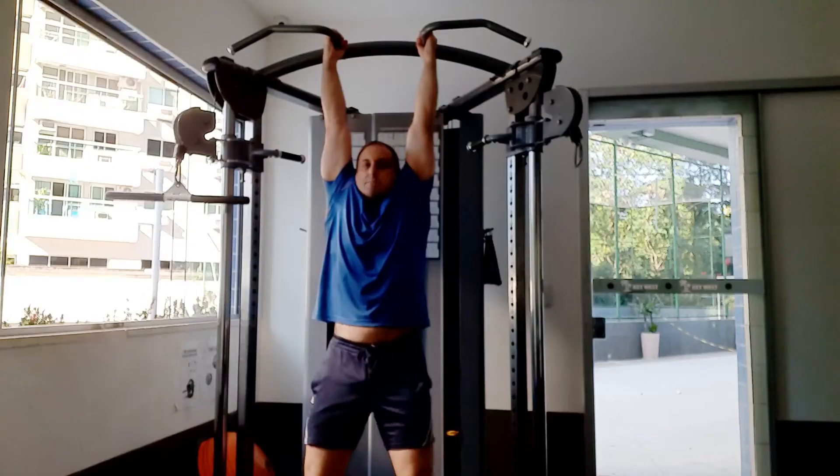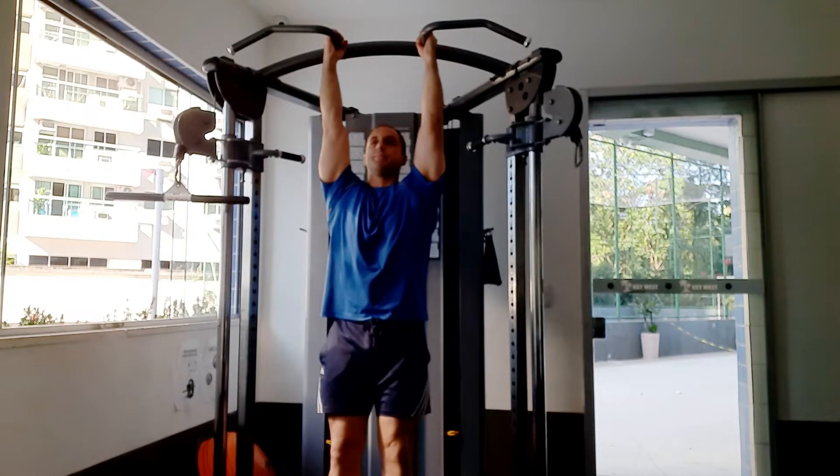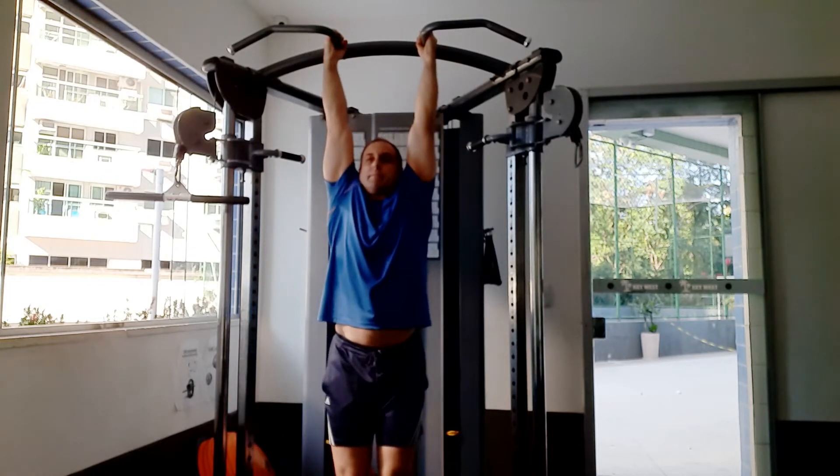Secondly, when you hang from the bar, you don't want those shoulders up near your ears. You want to keep pulling your shoulder blades down. That's the second rule. Because if the shoulders are going up, then you're losing that lat engagement and that stability as well.